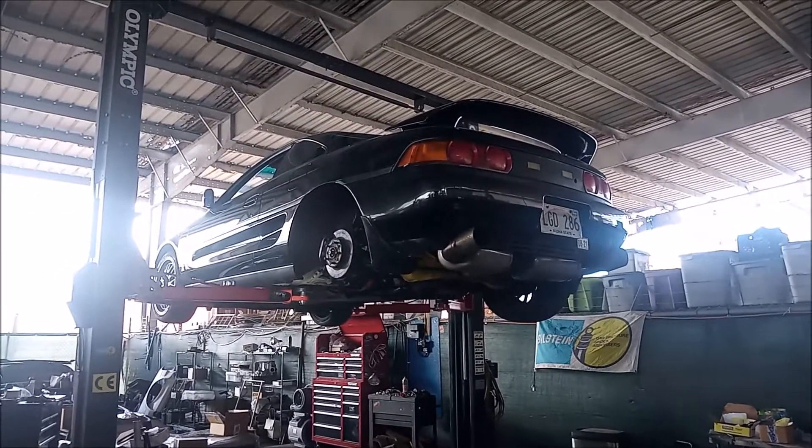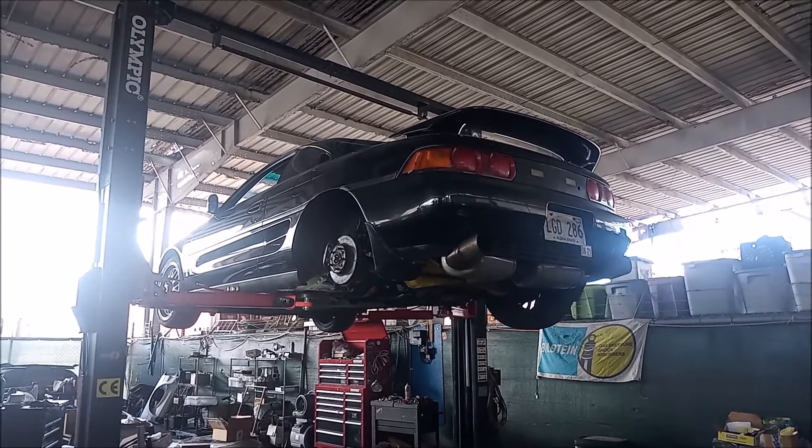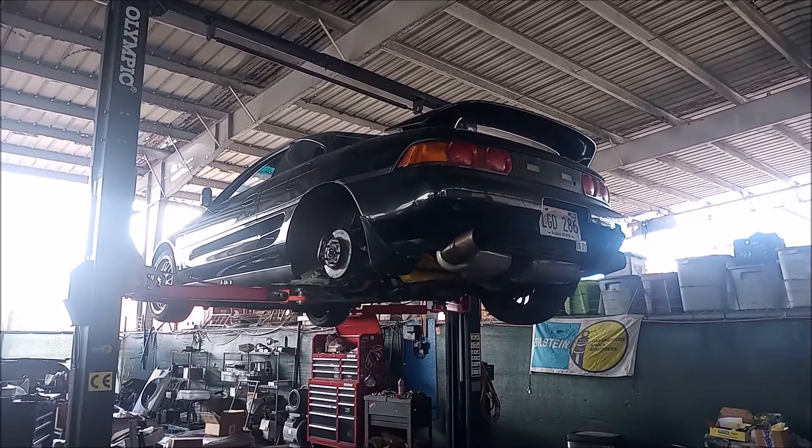Hey this is Frank. Welcome back to my channel. My MR2 is back up in the air and let me show you what we're up to today.